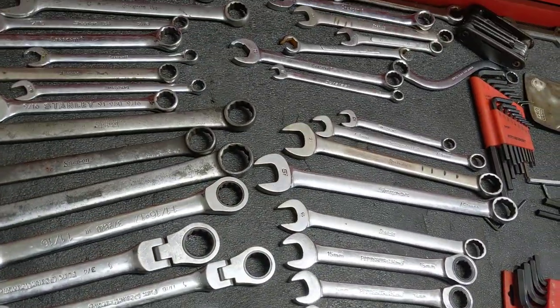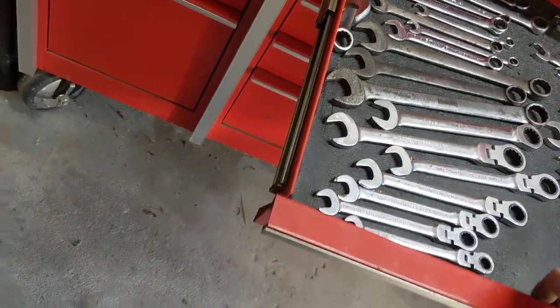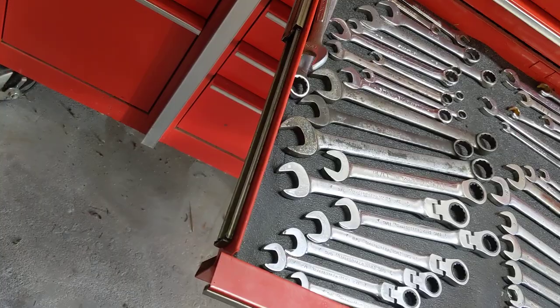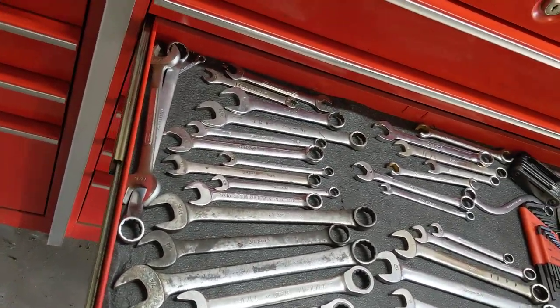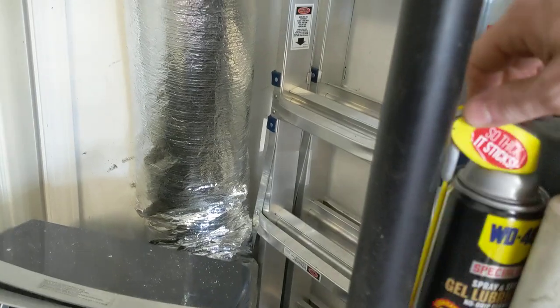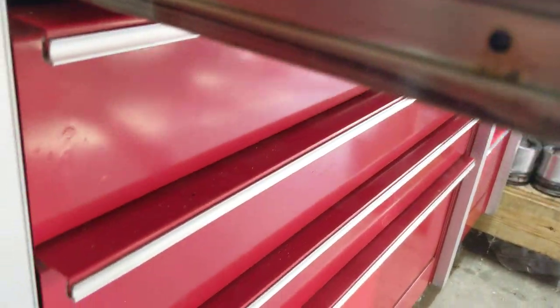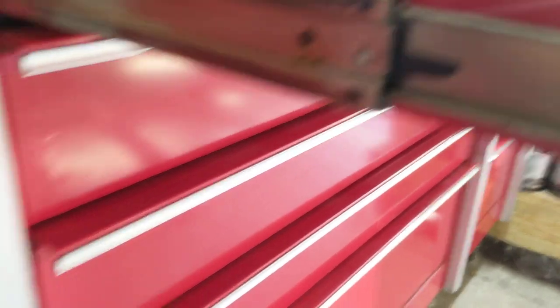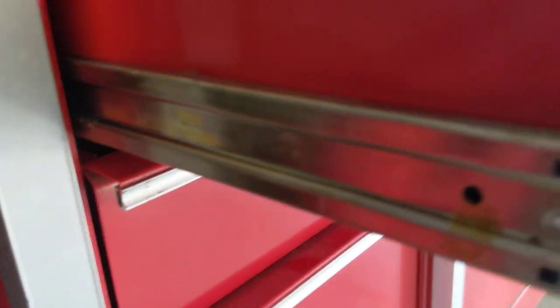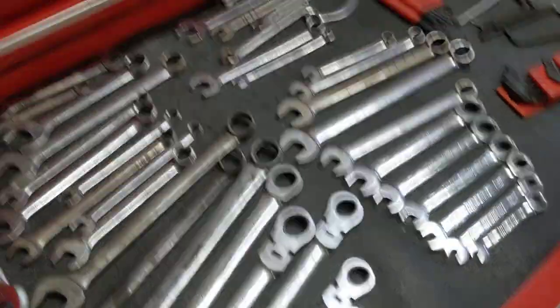Wrenches. It's getting hard to pull out right here because when I first got this box I used — I was dumb — I used this gel spray and stay, no-drip formula WD-40 in this, and it's gummed up. It started to gum up. You can see it on some of them — see that right there? It's getting sticky. It's stickier than grease, and it's causing these drawers to mess up.